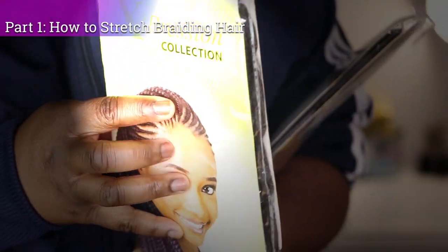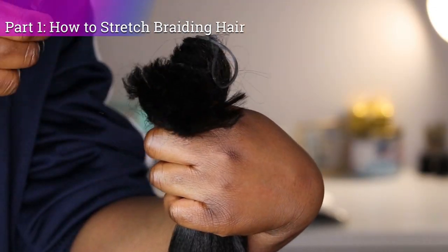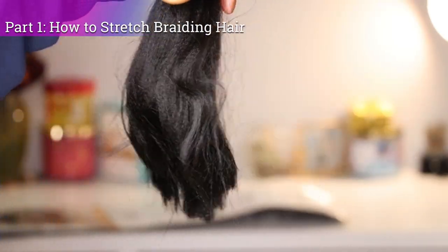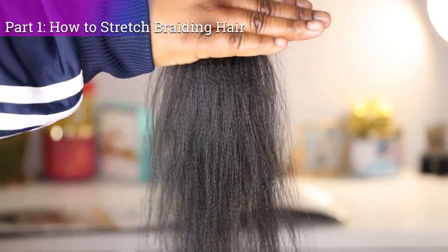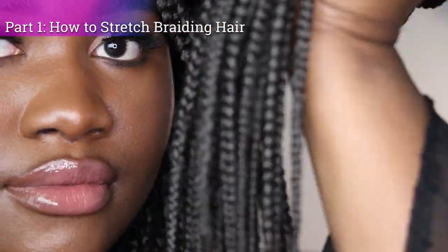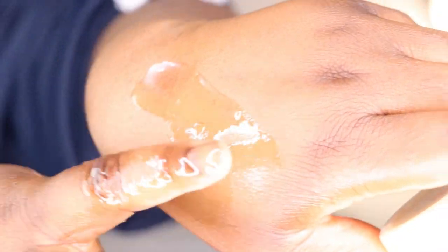I absolutely love them. I want you guys to definitely check out part one, which is how to properly stretch braiding hair — I show you guys exactly how to take these raggedy-looking ends to salon-perfect ends on your braids, making them look super professional. I also use this shea butter moisturizer — it's homemade — throughout this entire video. If you'd like more information on that or a tutorial, just let me know in the comment section.